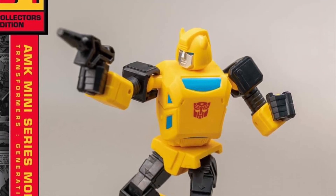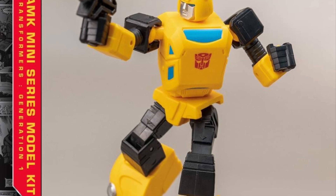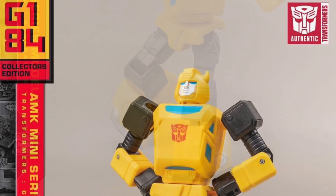All right, so more from Yolo Park here. We've seen Bumblebee, part of the six-pack that they have available for you to pre-order if you want to order all six. You can get them individually right now. Some more promo shots here of him.